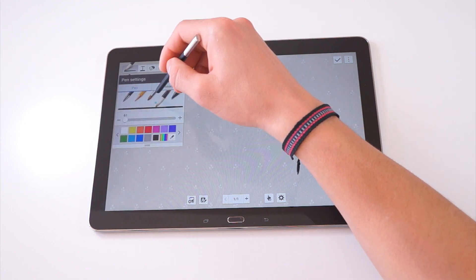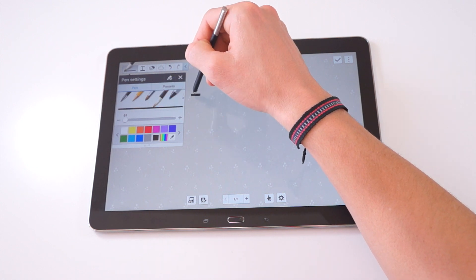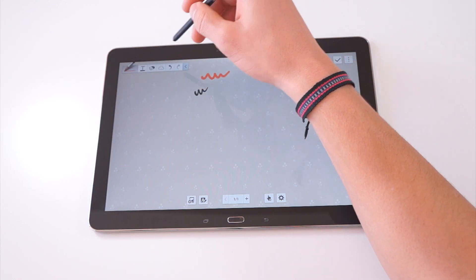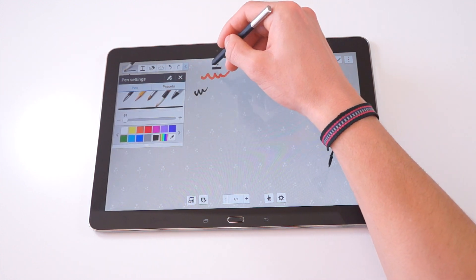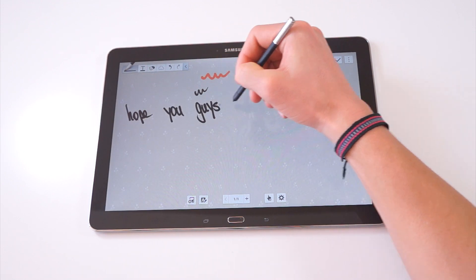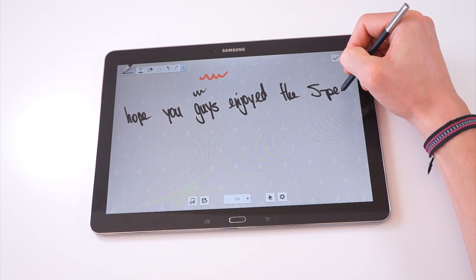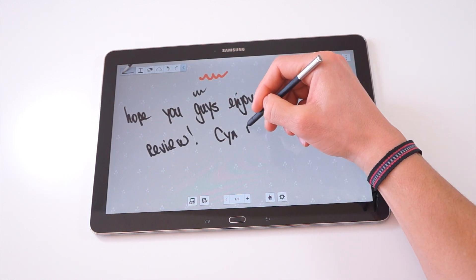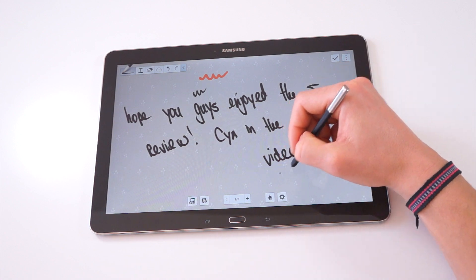Let me know what you guys think about the S Pen in the comments down below. I really think that combining the S Pen with a tablet this big and this powerful is such a smart move from Samsung. I've used the S Pen with the Galaxy Note 2, the Note 3, as well as the Galaxy tablets — the Note 8 and the Note 10 — and this is by far the best experience I've had with the S Pen. This is one of the few times where I think TouchWiz is working in the right direction. If you have a Galaxy Note tablet, make sure you leave which one you have and why you love it. If you guys do like this content, please subscribe to my channel — it helps me out a bunch. I'll catch you guys in my next video. Peace.